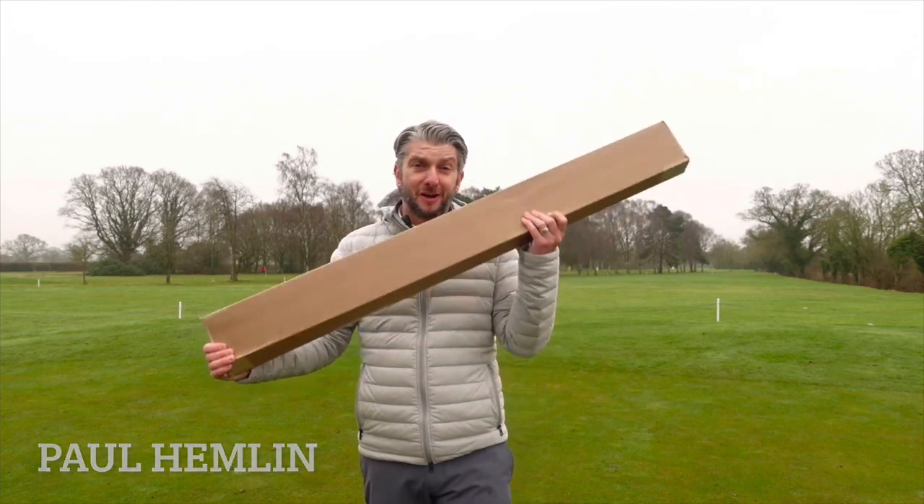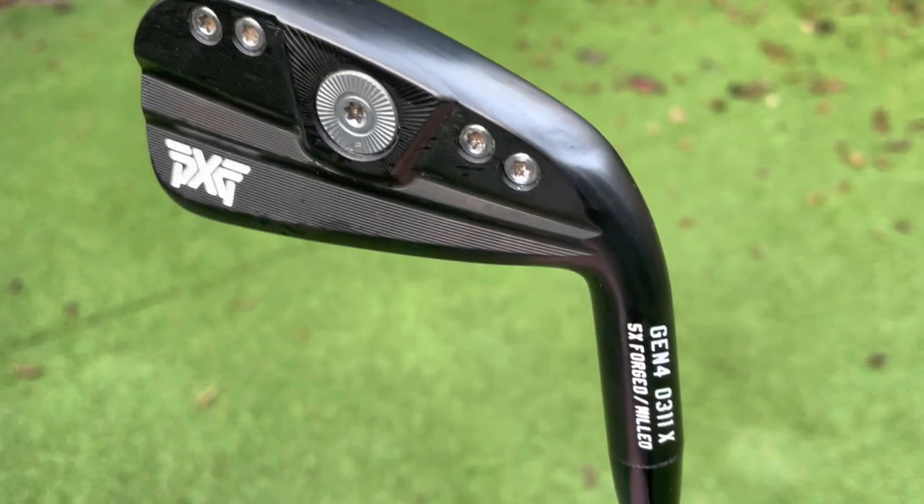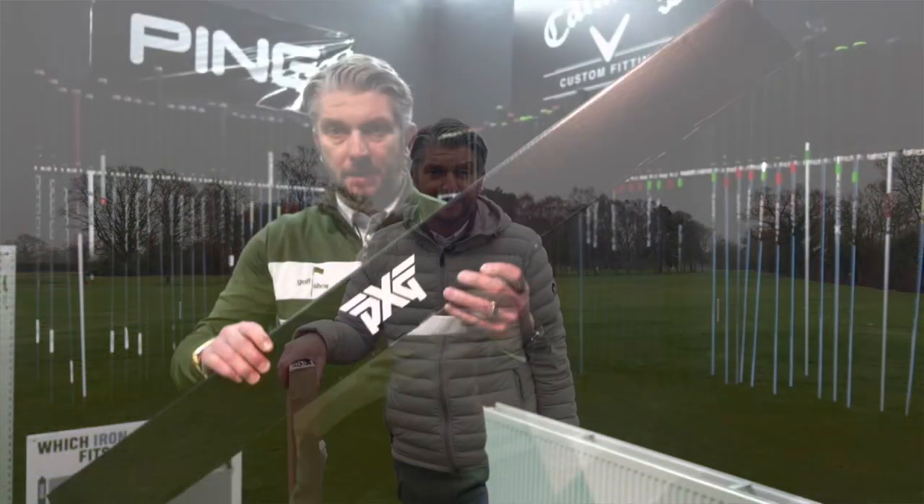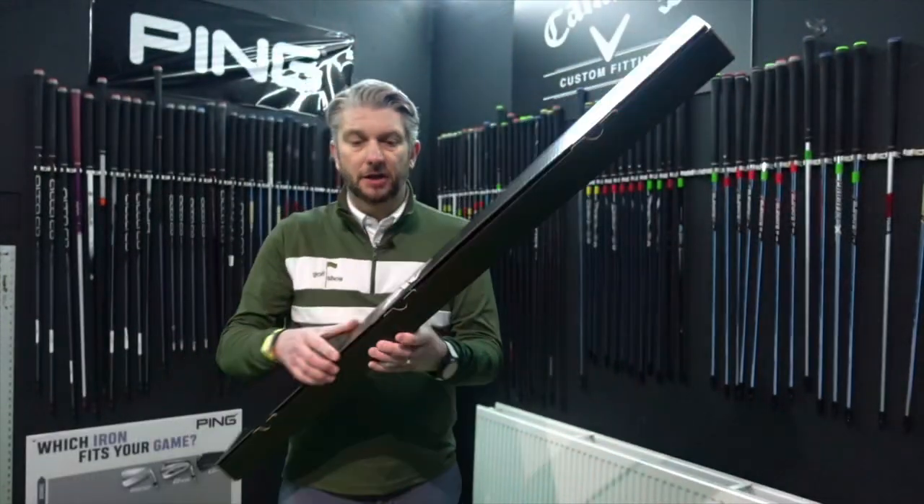On the show this week, I've got a new club to try out. I'm going to unbox the new PXG driving iron. I can't wait to get my hands on this club, but I'm going to go and do it inside in the swing center because it's absolutely freezing here today. Here we go — we're going to unbox the PXG driving iron.